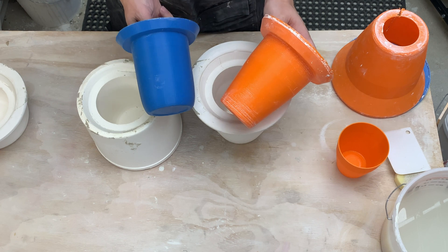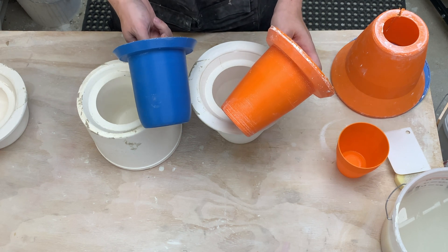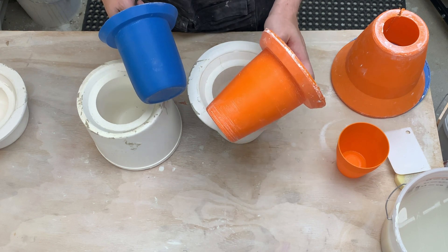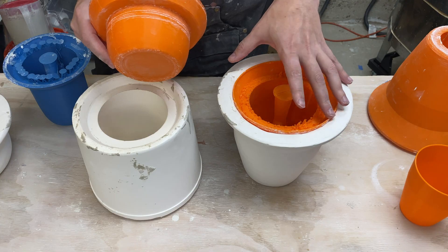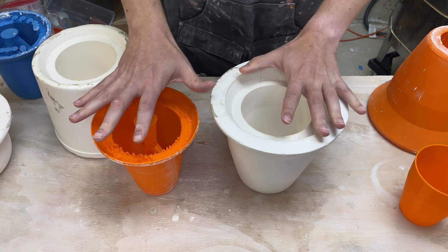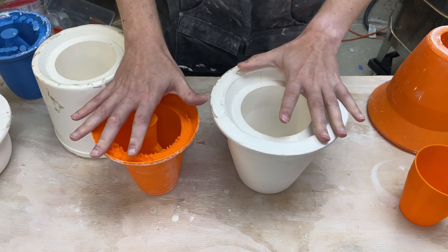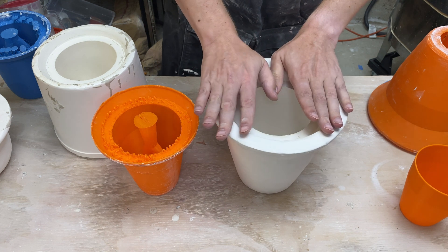I'm not sure exactly what the difference was. I'd actually think this one would be harder because the draft angles are way less, but it turned out that one was the tricky one. This could be a design issue or a process issue — maybe I did something slightly different between the two. Either way, I want to make this situation better. Having inconsistent results is not what I'm going for. I came up with potentially four different options to get this inner mold out more easily.